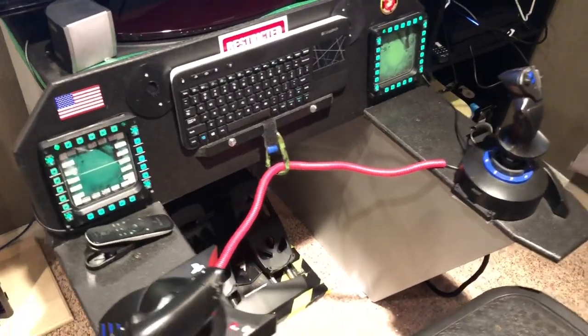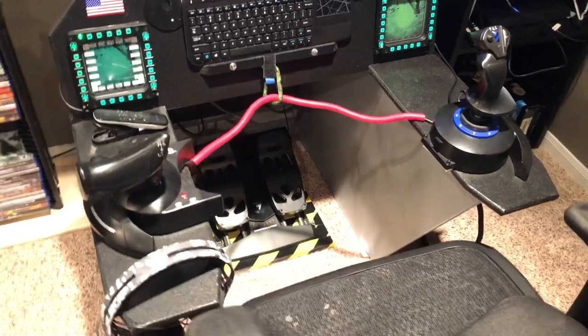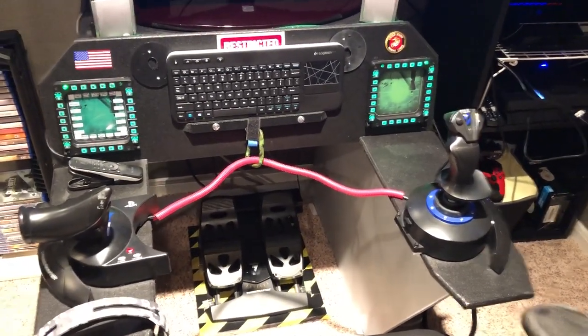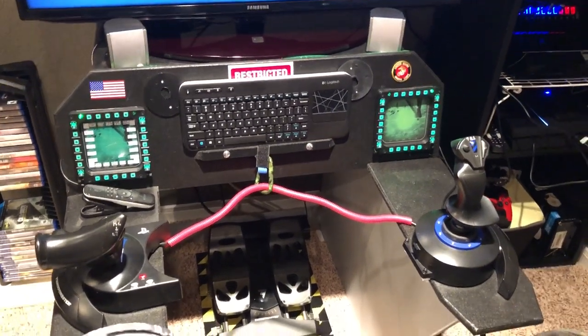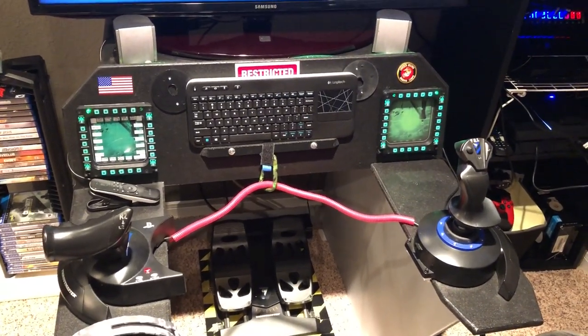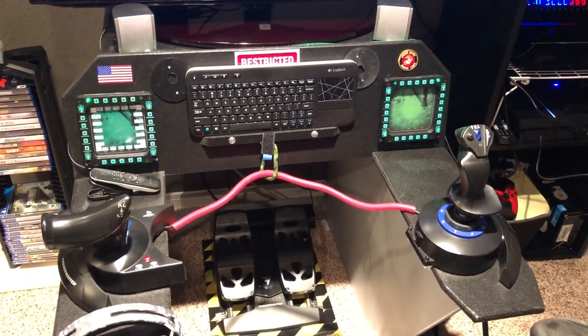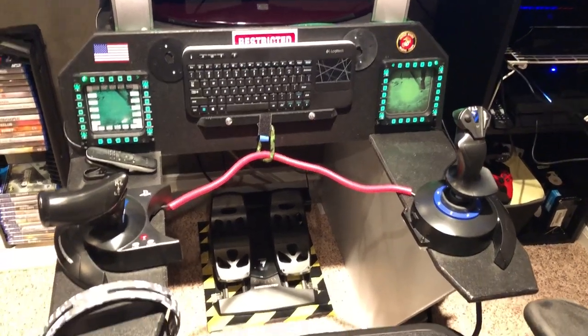I've got the Thrustmaster HOTAS 4 and the rudder pedals from Thrustmaster. I've got the multi-function displays — I use those as basically a button box. What I do with that is I can set flaps, landing gear, all that kind of stuff. Hopefully when Ace Combat comes out I'll be needing most of those buttons if it's anything like a sim.